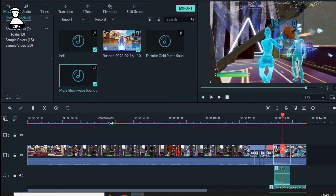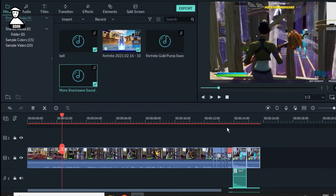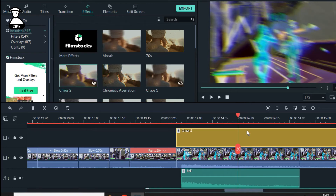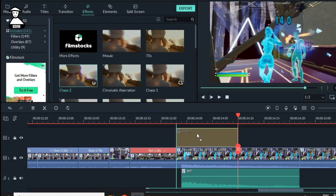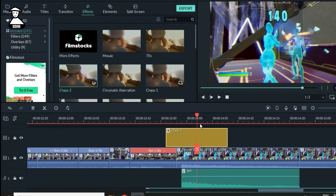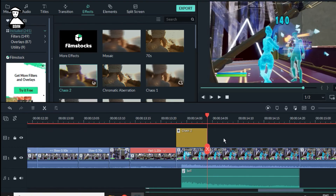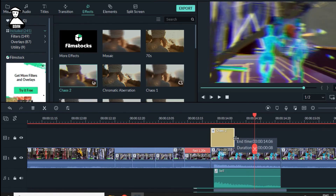That's looking sick. Our last part is we need to give some shake effect from filters. I want shake effect here so I'm going to apply it. Just cut it out carefully like this. It's looking sick — shot here, that's great. Just something like this and it will look sick.